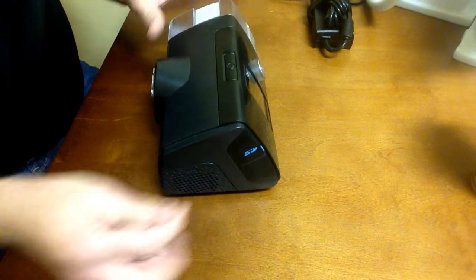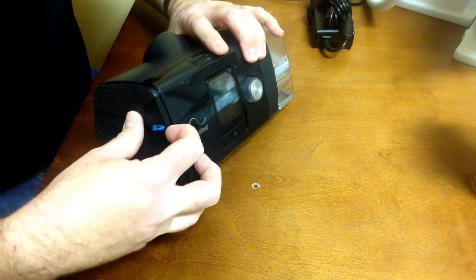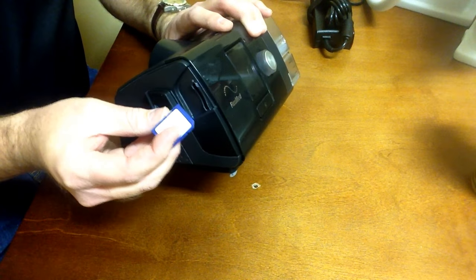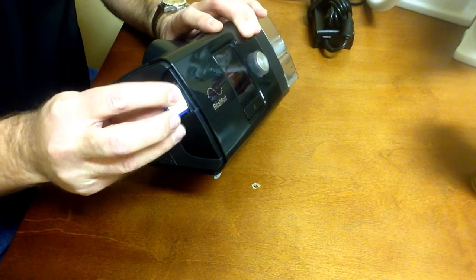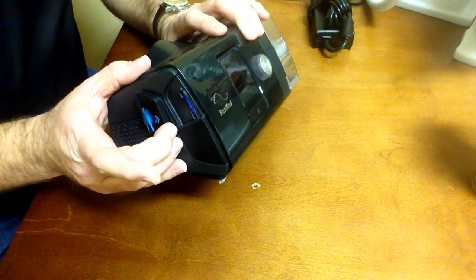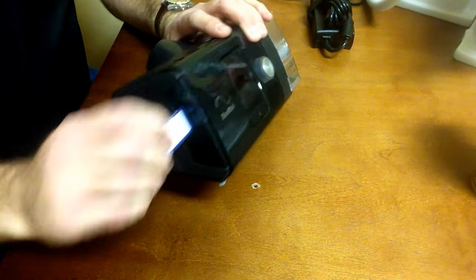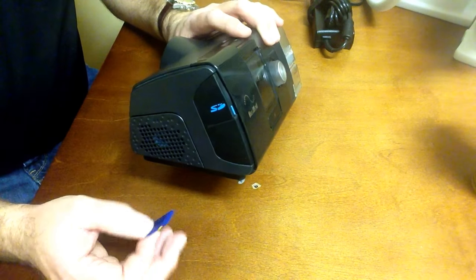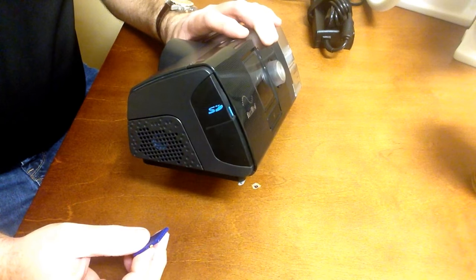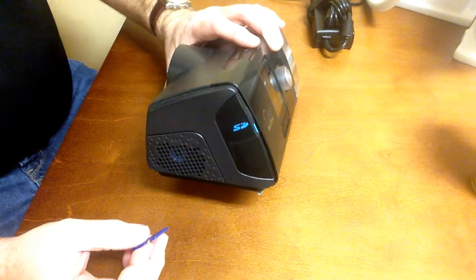The SD card slot, if you have one, is in the end piece — it'll actually say SD, and it opens up. If you're going to put an SD card in, it simply slides in with the label to the front until it clicks into position. To remove it, push in slightly and it'll come out partway. The SD card is not required, but your doctor may ask you to bring it in so they can see how your therapy is going.